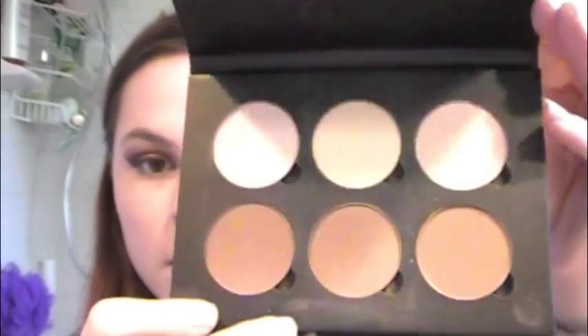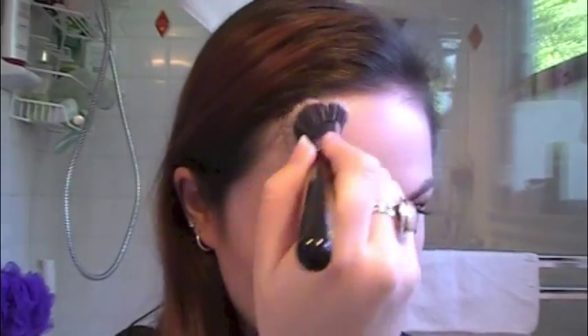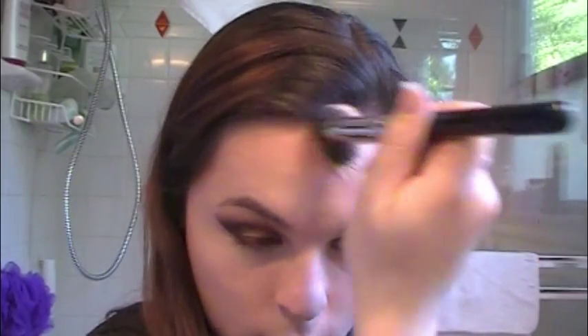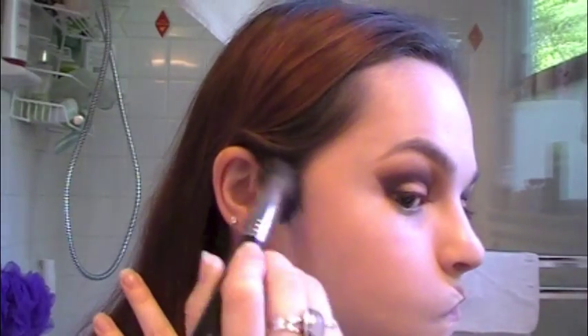Now I'm going in with my Laura Mercier Secret Brightening Powder — I'm kind of dabbing my finger on my eye to make sure there's no creases, then applying that. Now I'm using the Anastasia Contourer Kit — I'll leave the color info down below. I'm just going to apply that all over my face. I'm using my Sigma Duo Fiber Powder Blush in F15, and I'm going to make sure that's all over my forehead, jaw area, cheekbones, and temples.